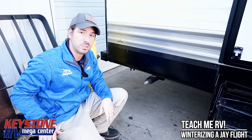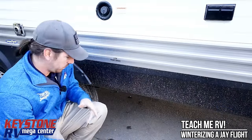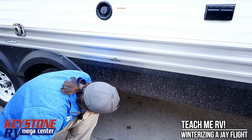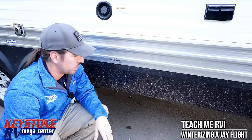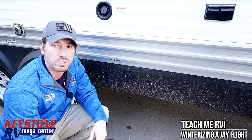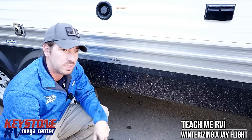Most of the water was already drained out of this unit, but we're going to go ahead and finish up the other side. Right in front of the axles, we reach up inside — this is the low point drain for our fresh water tank, which is empty right now. No water coming out, so we're good. Let's go inside and bypass the hot water heater and start drawing antifreeze through the system.